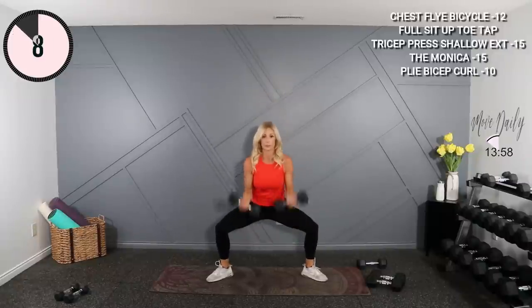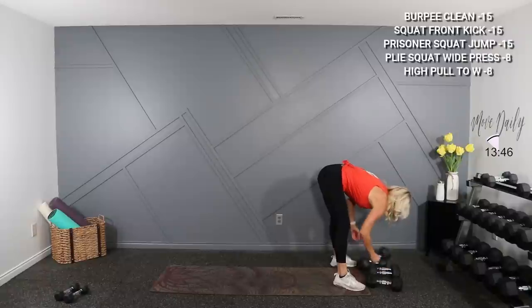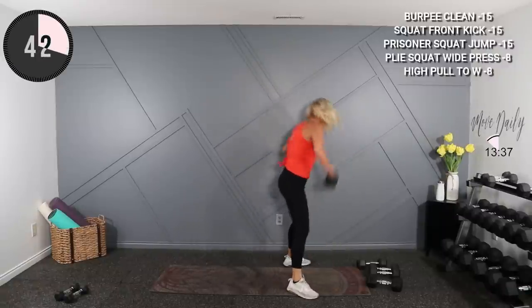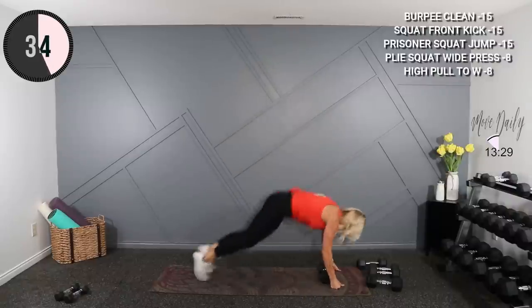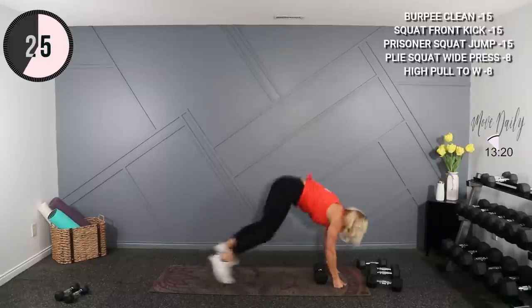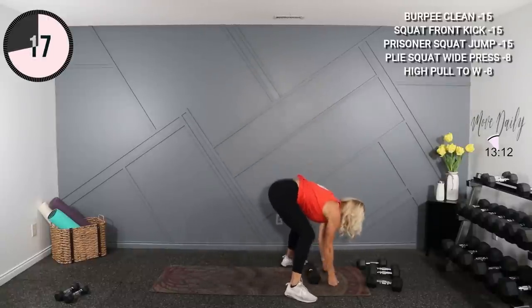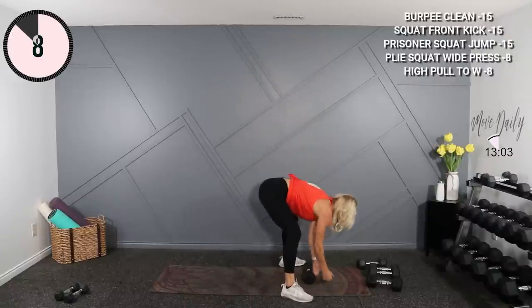I'm gonna go into a burpee clean and snatch next. You could just do the pop press or a shoulder press if you don't want to do the burpee, or you could walk out the burpee to mod. I'm gonna hold 15s — I'm gonna burpee down first, jump wide, pick it up and snatch it. Burpee out, jump wide, pick it up, clean and snatch, switch hands.